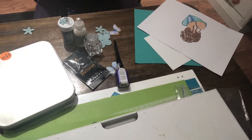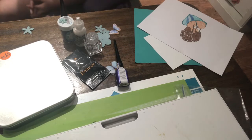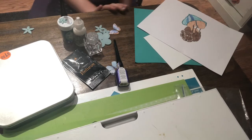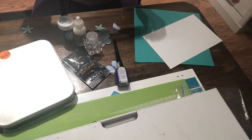Hi guys, it's Echo here and I am Tina's daughter. I am doing a video by myself and I totally love to craft. Today I am making a card with this image I already colored.